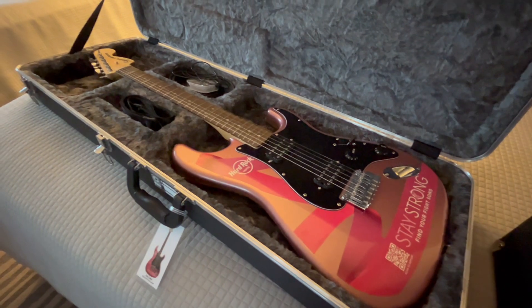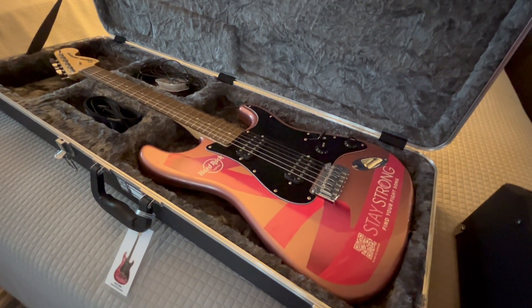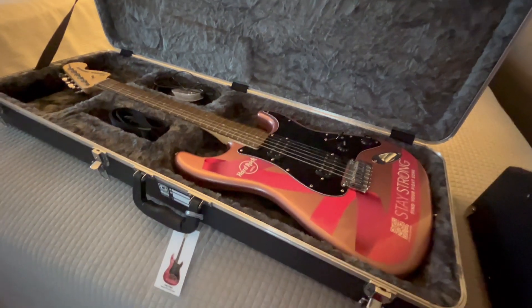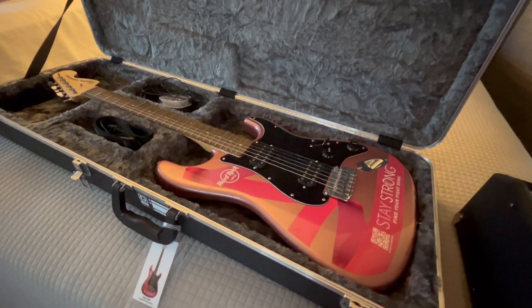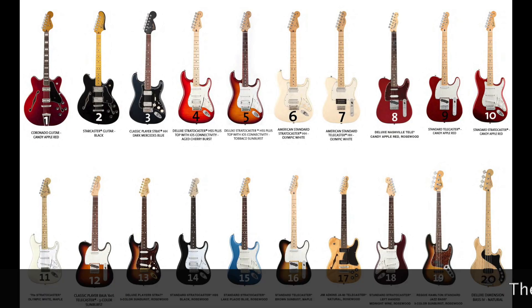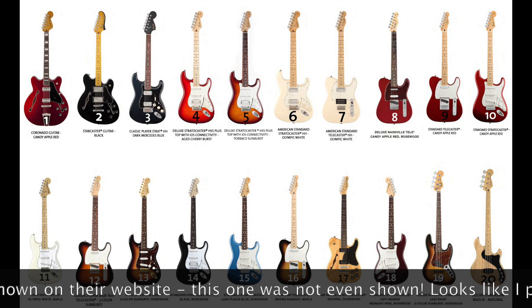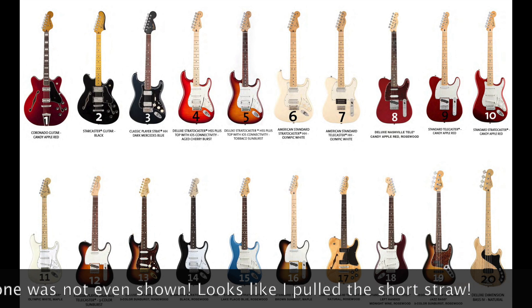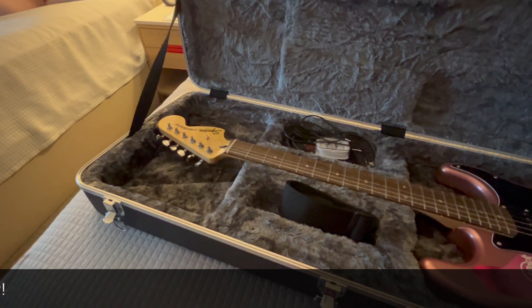So I went for this guitar because I like the look of it. It's two humbuckers, so it's not a standard Strat. Most of the guitars available were Stratocasters or Telecasters — I didn't actually notice whether they were Squiers or Fenders. But this is the guitar I chose. It actually turned up within half an hour or so of us ordering it.